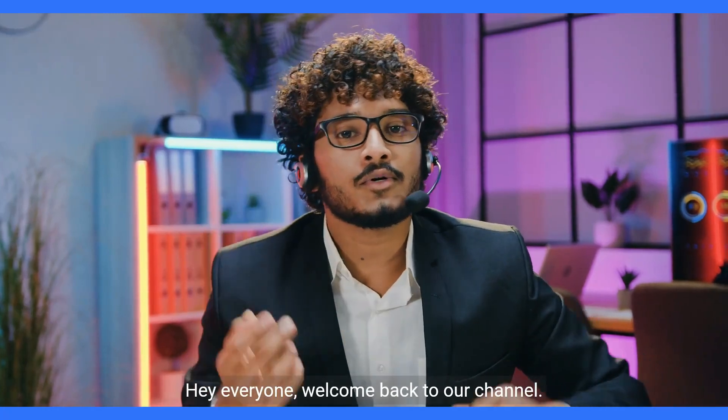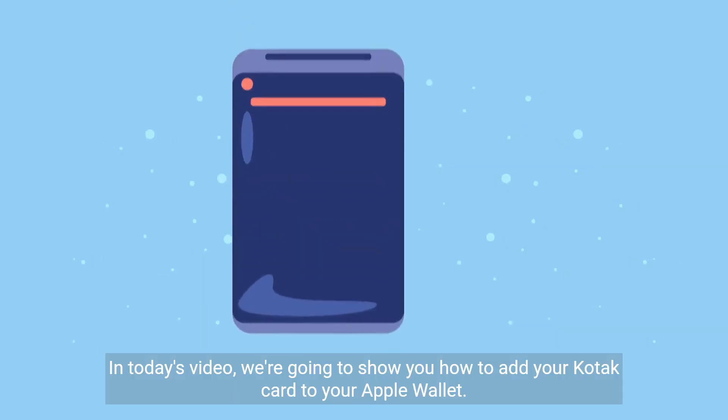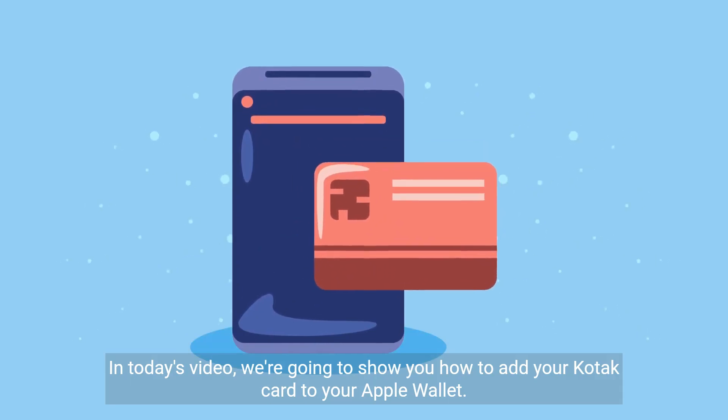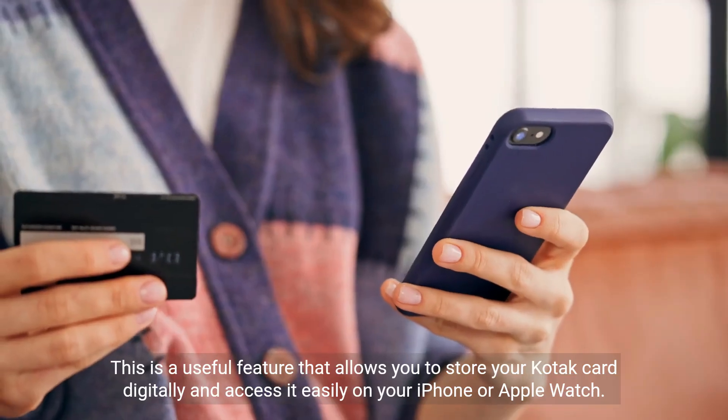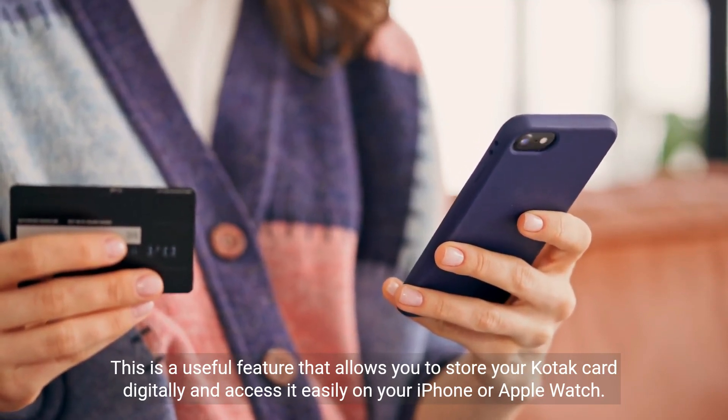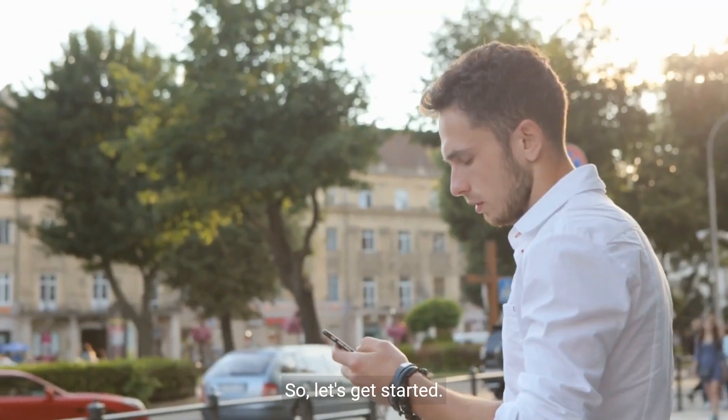Hey everyone, welcome back to our channel. In today's video, we're going to show you how to add your Kodak card to your Apple Wallet. This is a useful feature that allows you to store your Kodak card digitally and access it easily on your iPhone or Apple Watch. So, let's get started.